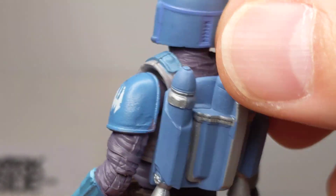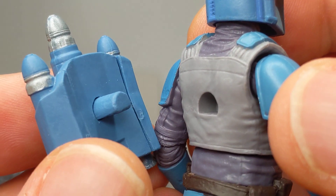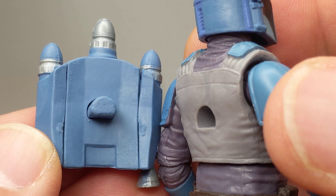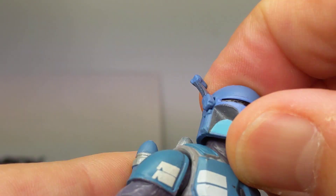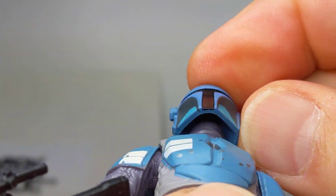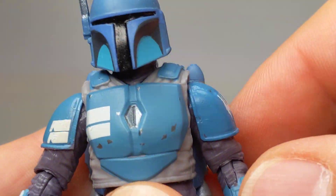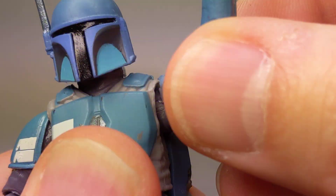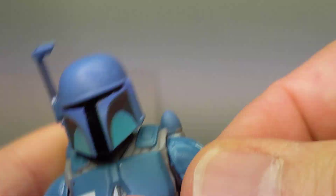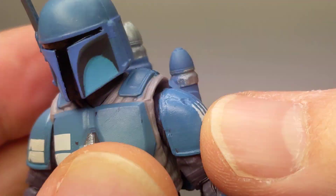They've done a pretty good job. For a 4-inch figure, this is pretty damn good. And yes, it is removable, so if you wanted to you could have some variance in the designs — and troop build. Sadly, no removable helmet; it is just a ball socket up top. We do have a working rangefinder, which is kind of nice. Usual kind of articulation up at the top of the arms — a small ball joint up there, though it is a little bit limited because of the armour underneath.